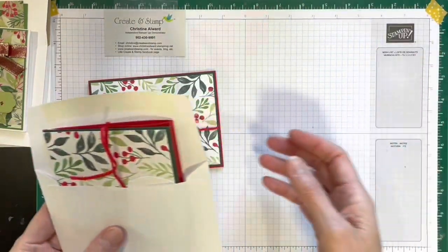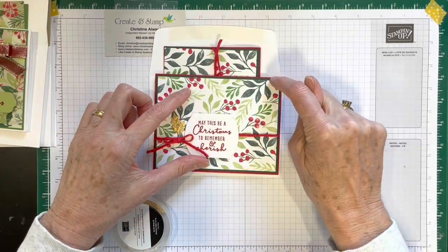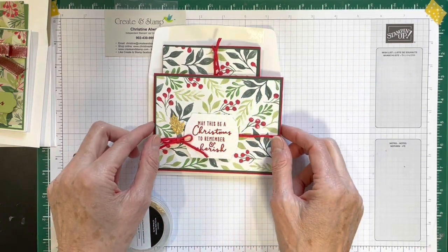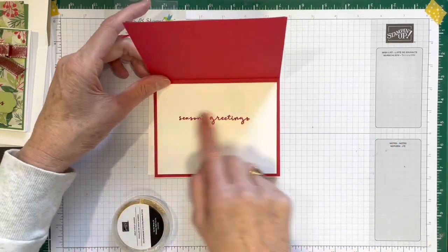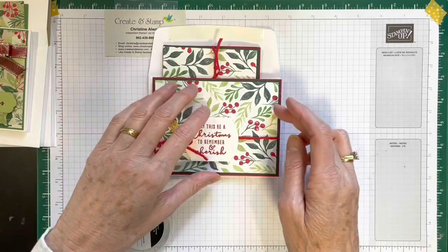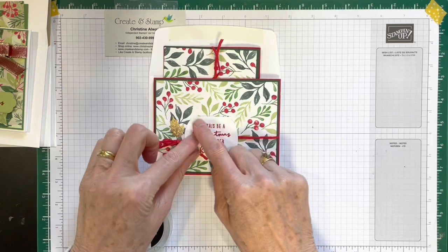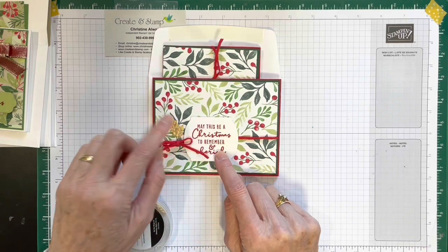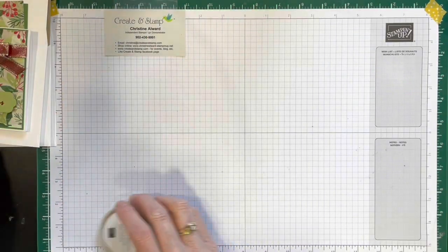You do that three times. What I suggest is you put the DSP and layer one together, do the wrapping and set it aside — do that for all three. Then do all the stamping on the tags, stamp the inside, glue the inside in, glue the front on, attach your tag with dimensionals, and then finish it off with your little leaves. That's card number one.